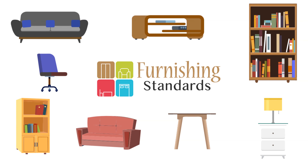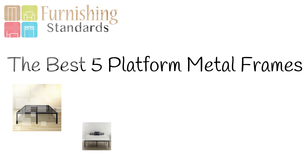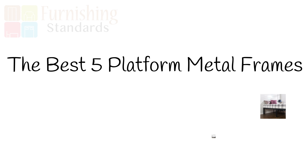Hey guys, in today's video we'll be talking about the top five best platform metal bed frames. Through extensive research and testing, we have put together a list of options that will meet the needs of different types of buyers, so whether it's price, performance, or particular use, we've got you covered.